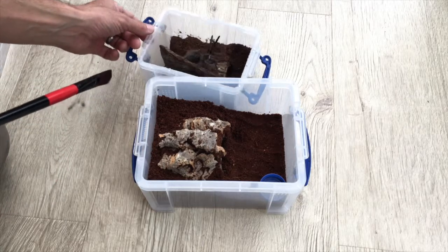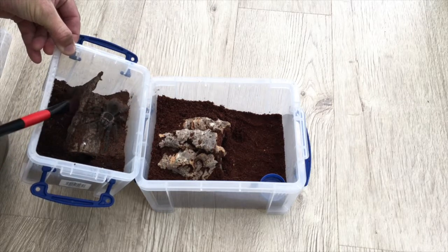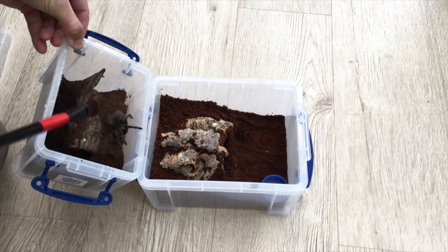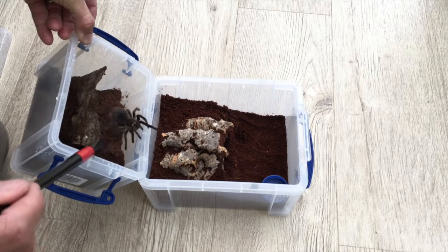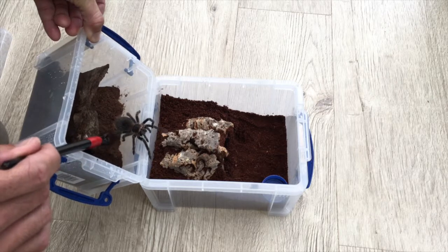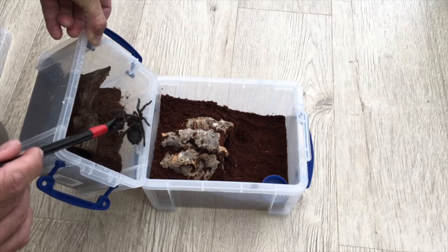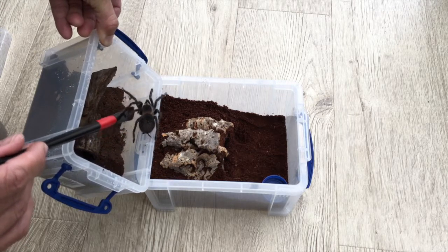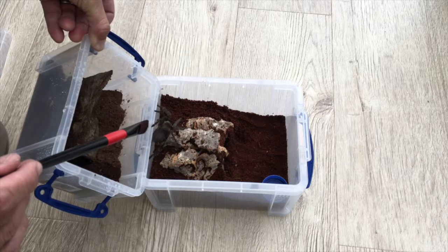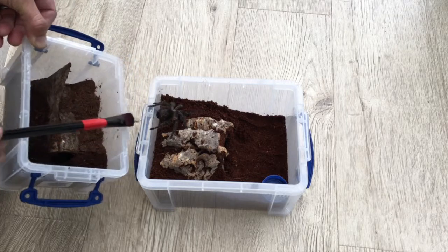I wasn't really sure the best way to approach this. I was hoping she would just walk out of her existing enclosure into the new one but she was pretty attached. In the end I went for a different approach — she just kept turning around to face the brush. She wasn't exactly aggressive but just very, very hair flicky. It took a bit of persuading her to climb over that lip. Once she was in she was fine, but I think they get really attached to their enclosures because that's their safe place. In a small box it feels like the lid is like the top of their burrow, so they get super upset when you take the lid off.